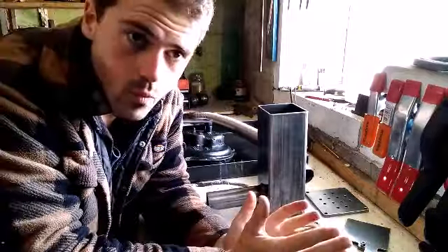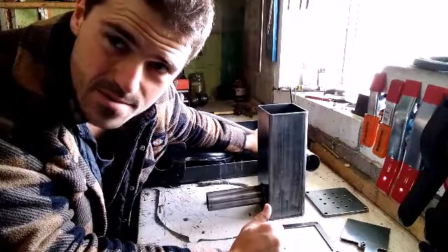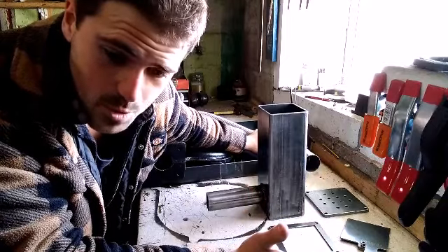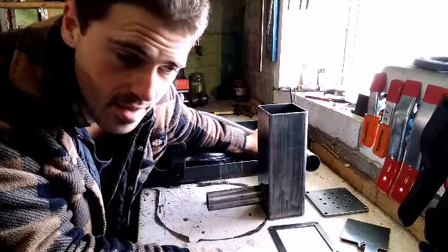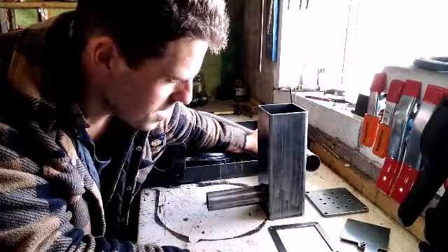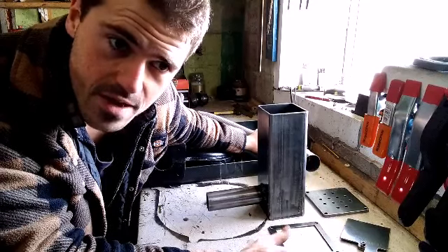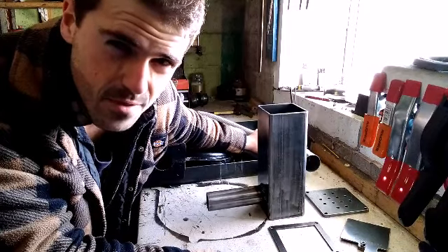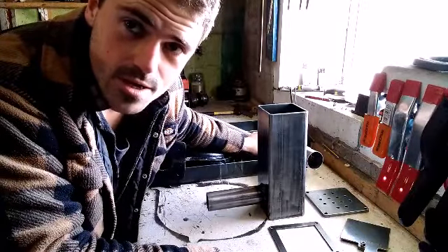The forge was about 100 quid — it is pricey. It is more than possible, even if you don't have a welder, to make yourself a forge for next to nothing. I just had some money in my pocket and thought, bugger it, I'll buy one. So that's 100 quid for the forge, 15 for the blower, and 25 for the pipe — about 150 quid in total. Right, let's get it welded up and see what she does.